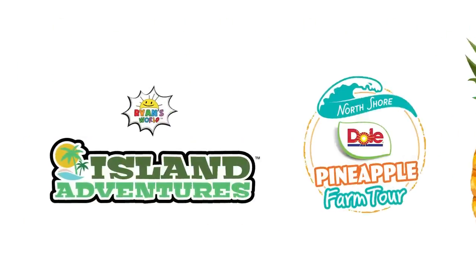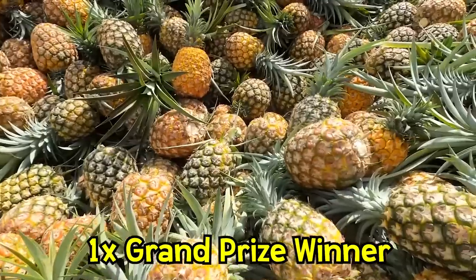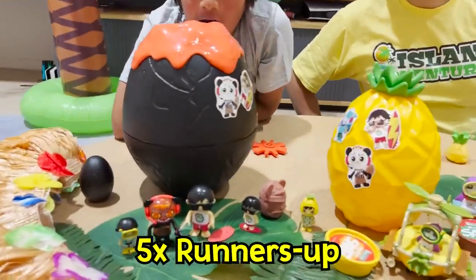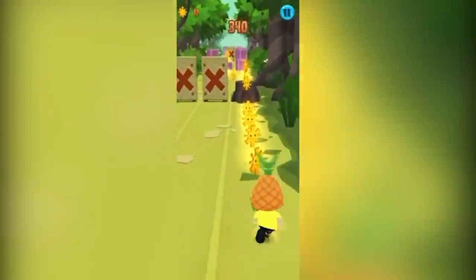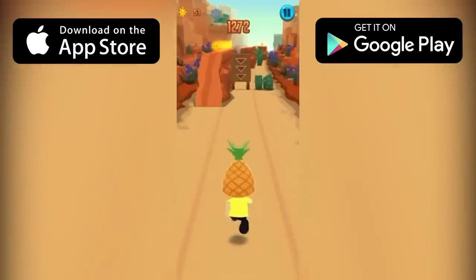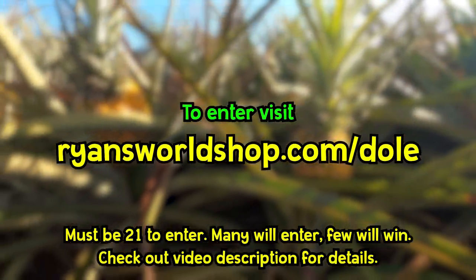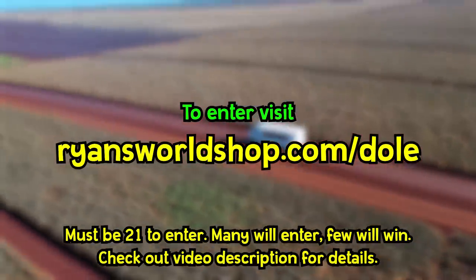Parents, Ryan and Dole have teamed up to offer some amazing Ryan's World prizes. One grand prize winner will win a trip to Hawaii to take the Dole Pineapple Tour. Five runners-up will win the ultimate Island Adventures prize pack with new Ryan's World toys. Everyone's a winner! Everyone who enters will receive a code for a free pineapple upgrade in the Tag With Ryan app. Parents can register for free at ryansworldshop.com/dole. Must be 21 to enter. Check out the video description for details.